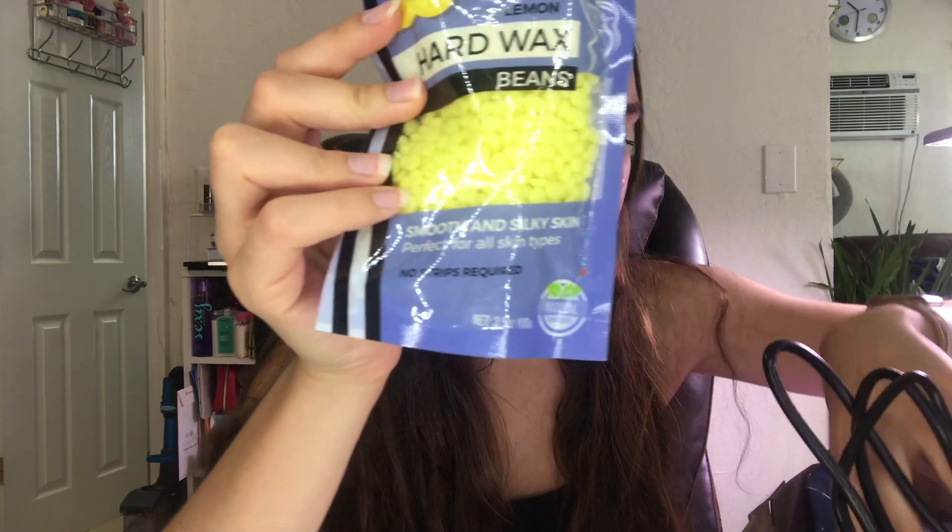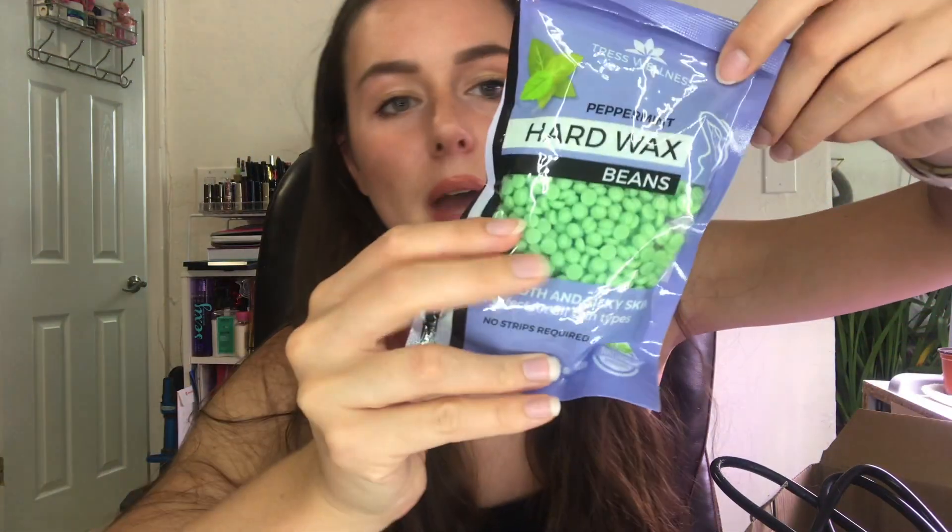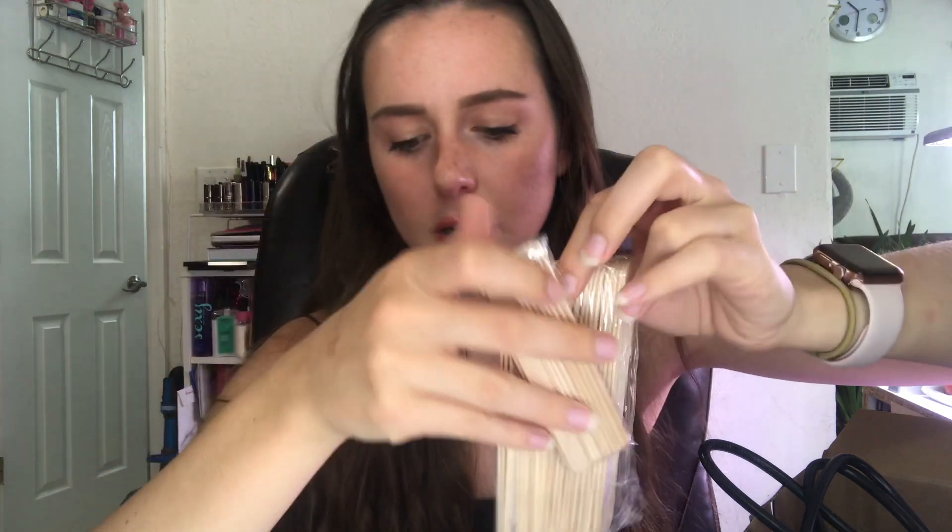So this came with a bunch of hard waxes in different scents — lavender, lemon, eucalyptus, which is interesting because it's blue, tea tree, and also peppermint. It also comes with popsicle sticks, big and small ones, to make application a lot easier.